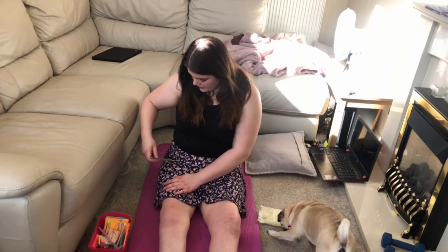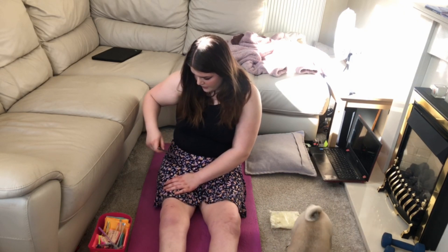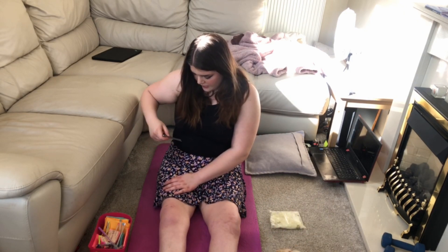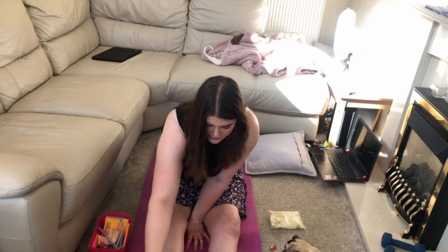It's only when I get to this level — that's numb, that's numb, that's slightly numb, and then that's full sensation — but you can't feel anything below that point.